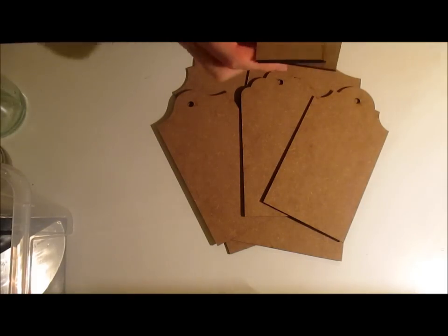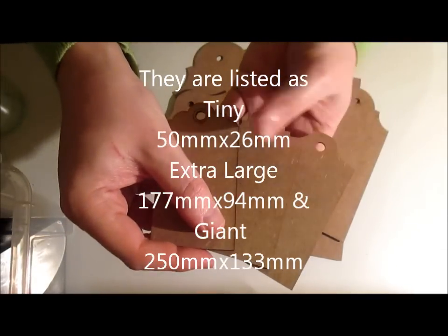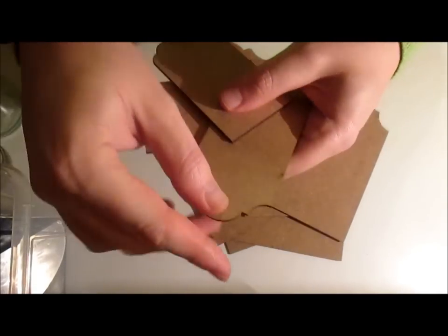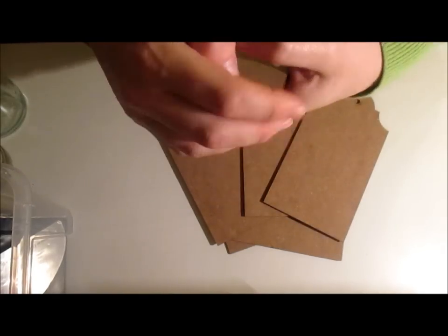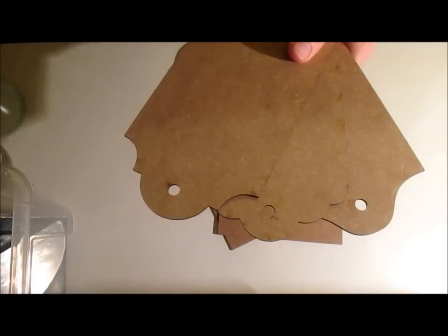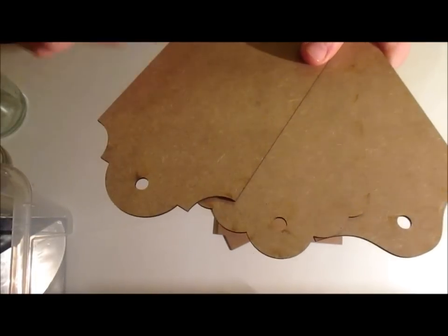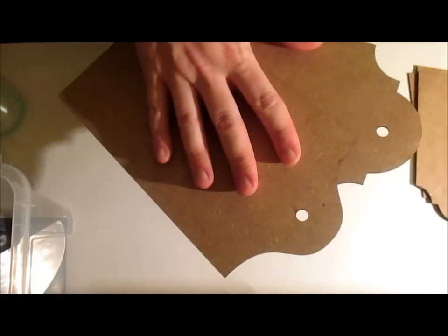Now Furnly Designs do three sizes of tags. This is the small tag. They come with three different design tops and each set comes with three different design tops. So that's the small, that's the medium — which on their website they have listed as large, medium, and extra large I believe — but I'm calling this medium. That's the medium and this is their large, which I think they class as extra large. I've only got two here because I'm going to show you what I've done with the third one.